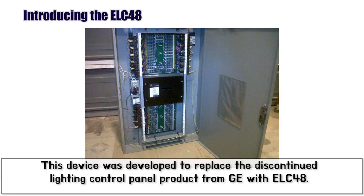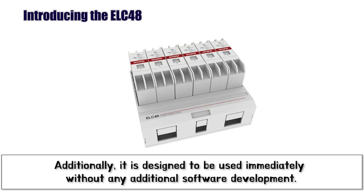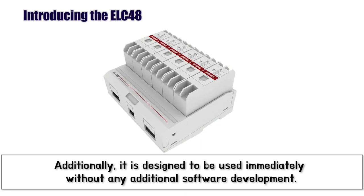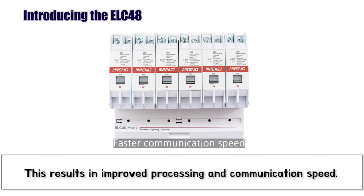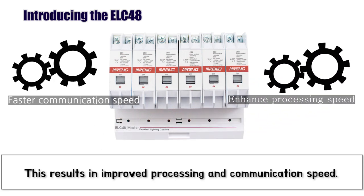This device was developed to replace the discontinued Lighting Control Panel product from GE, with the ELC48, allowing immediate use without additional software development. One of the features of ELC48 is that it uses a significantly improved 32-bit CPU compared to its predecessor, resulting in improved processing and communication speed.